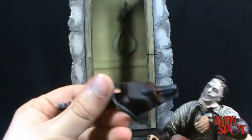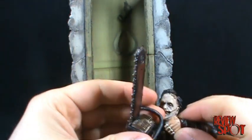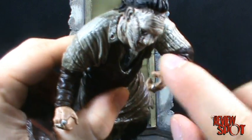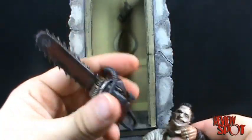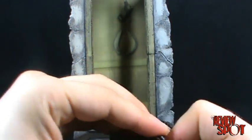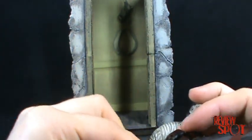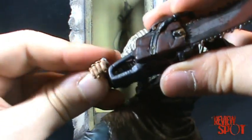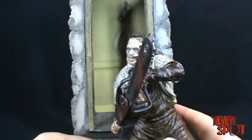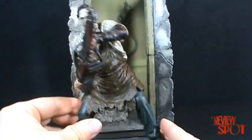I'll put the chainsaw back in his hand. The problem I had with the chainsaw was it gave me some trouble when trying to put it back in his hand the first time. The fingers are curled in such a way — especially with the thumb — that you kind of have to slide and squeeze in the chainsaw. A little easier than it was before. Nice looking Leatherface — it's a nice looking figure.